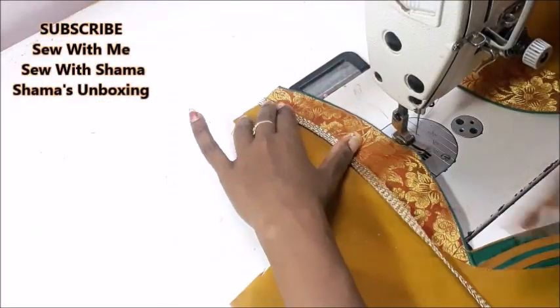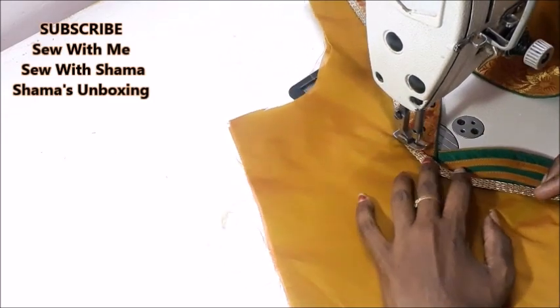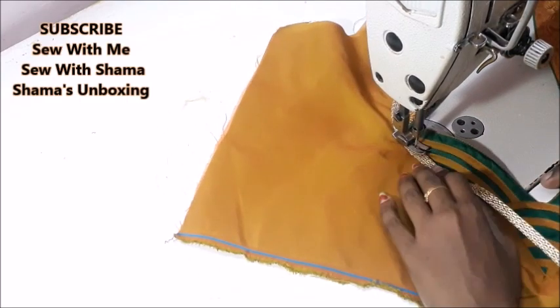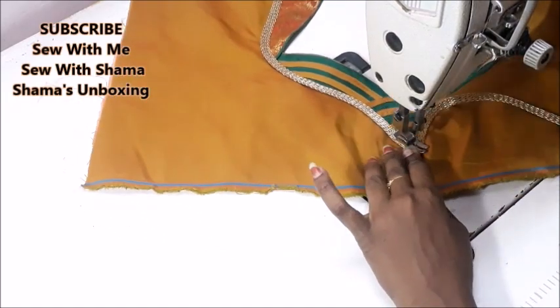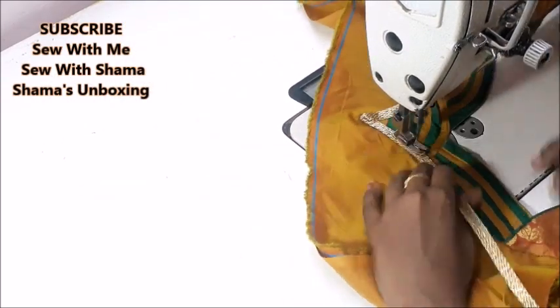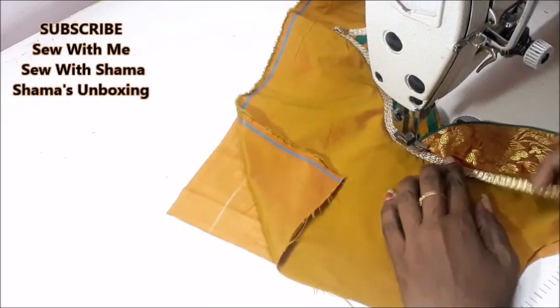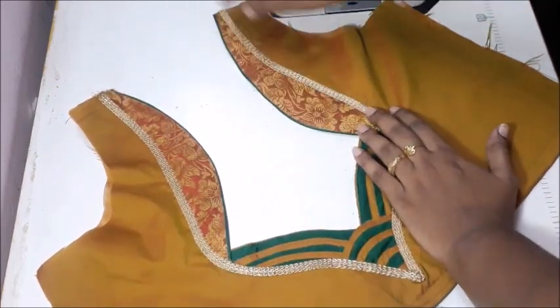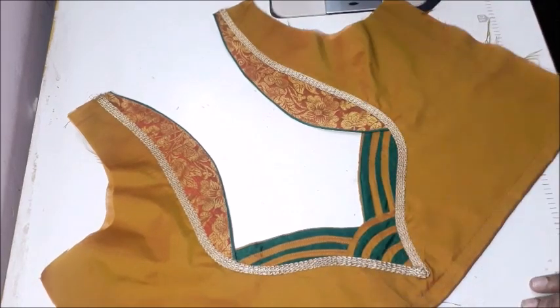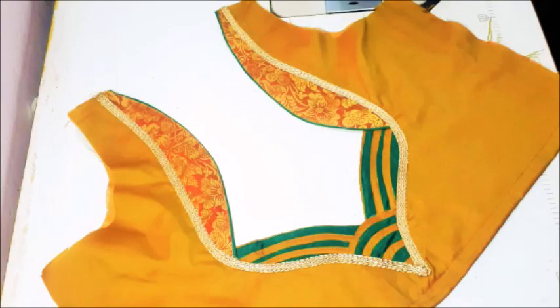At the end I'm giving some edging lace to finish off the design — you can see I'm just adding lace to give a beautiful effect to the blouse. This is totally optional, but I think it gives a very beautiful look. That's how it's going to look, and this is the end result of the blouse. You can see how beautiful it is — very simple and easy to make, even beginners can do this designer blouse. Hope you liked this video. Don't forget to subscribe and hit the thumbs up button. See you next time — take care, bye!